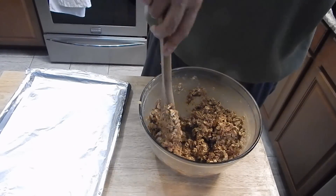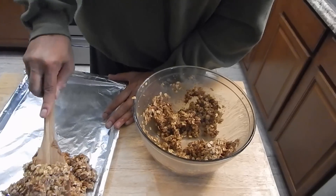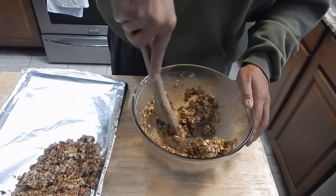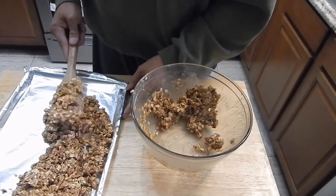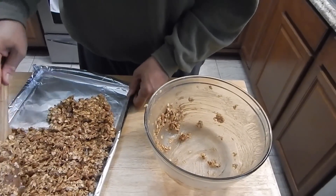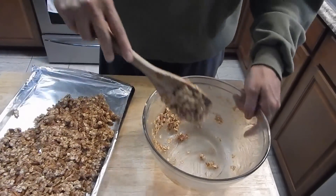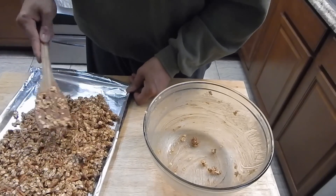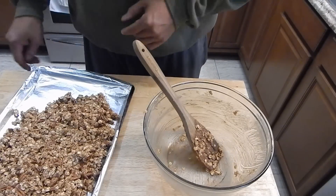Now I'm going to get it onto this sheet pan. You could use parchment paper — as a matter of fact, that's probably what you should use — but I didn't have any, so I'm using foil with some non-stick baking spray. These aren't going to be bars or anything, so they don't need to be perfect. We're going to throw this in the oven at 325 degrees for 25 to 30 minutes.